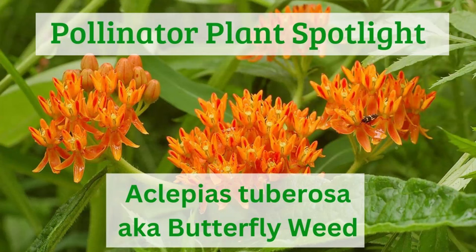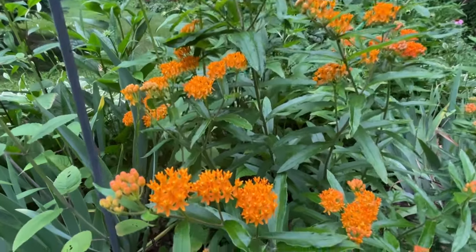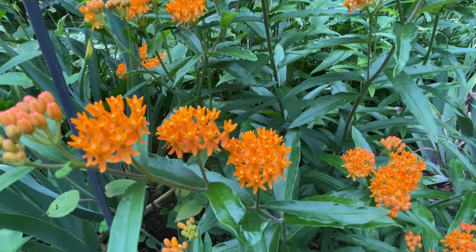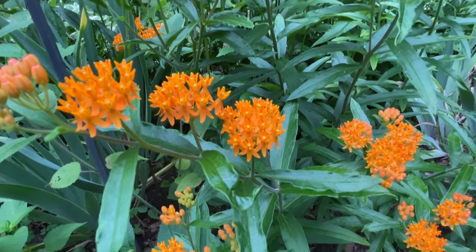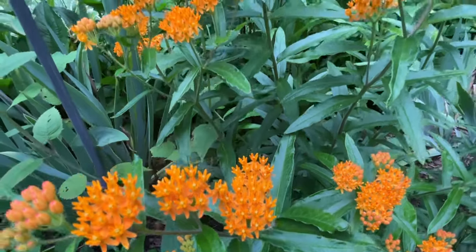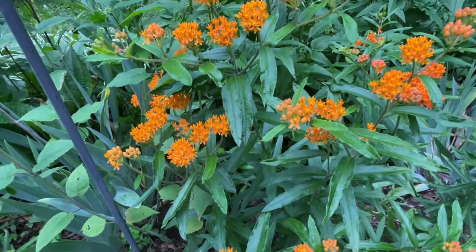This is Lori from Pollinator Garden Fund. The Pollinator Plant Spotlight is a series of videos that will focus on one single plant that's very attractive to pollinators, either for reasons of being a host plant or for a good old nectar plant. This video spotlight is the Asclepias tuberosa, or the butterfly weed.